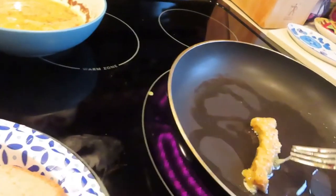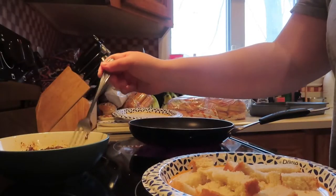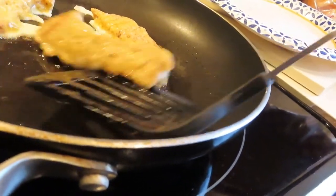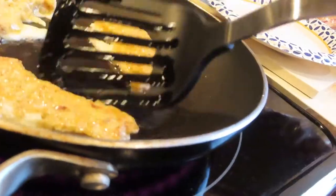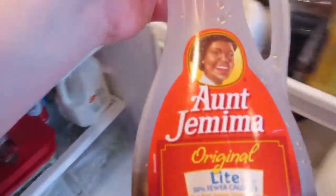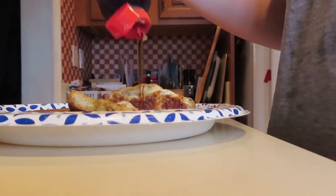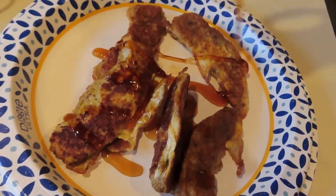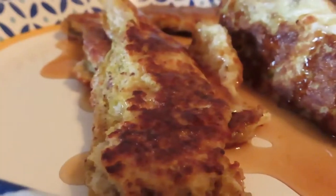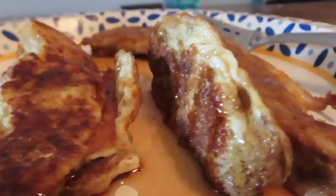I'm repeating this process for all the slices and flipping the ones that are cooking so they cook evenly and don't burn. Once they're cooked I'm putting them onto a paper plate. I'm grabbing some Aunt Jemima maple syrup to put on top — the finished product looks amazing. I'm also pouring myself a glass of orange juice to go along with this breakfast.